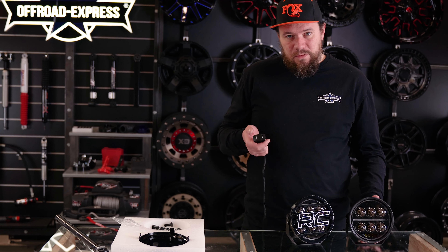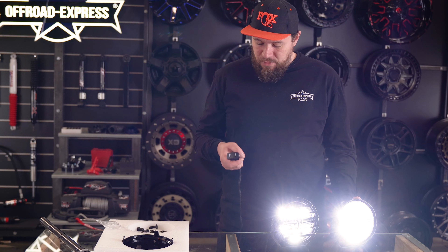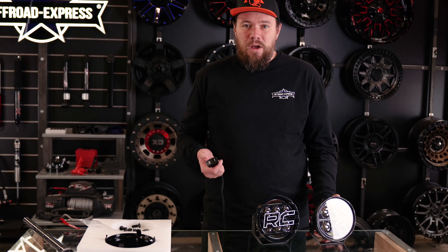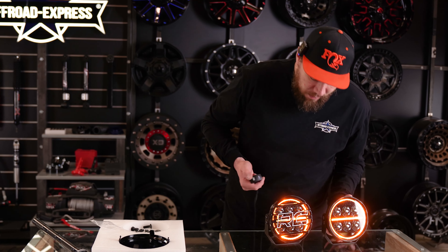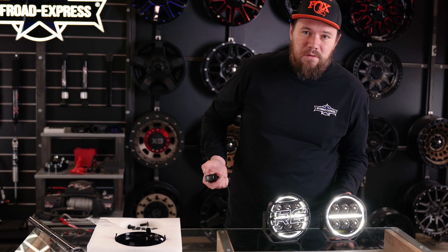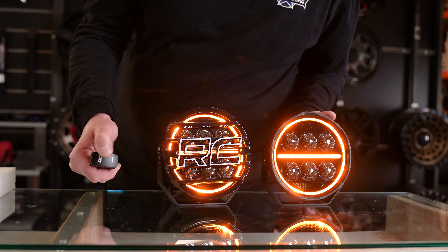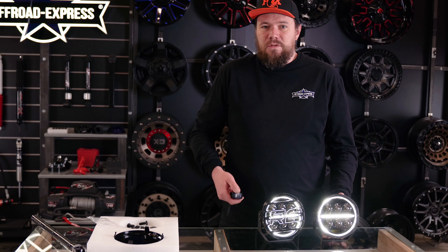The obvious thing about the switch is just getting the lights on — and they're super bright. But there's one cool feature you might not have noticed even reading the description: it says it's got a double DRL. What that means is it's basically an amber one for those who like amber, and for those who like white, you just cycle through and it becomes a white one. Super nice — you don't have to decide which lights you want, you get both. Personally I prefer amber, but if you like white you can still get the same product.